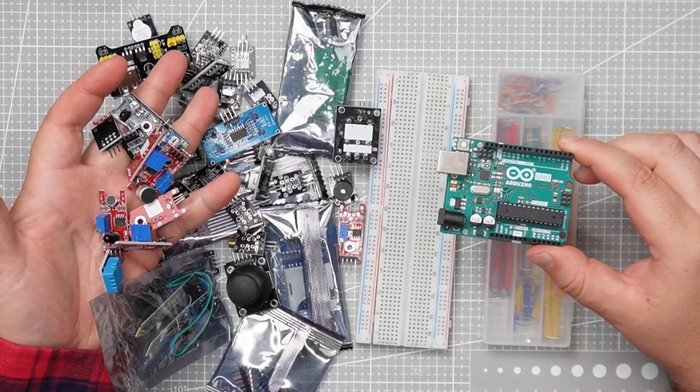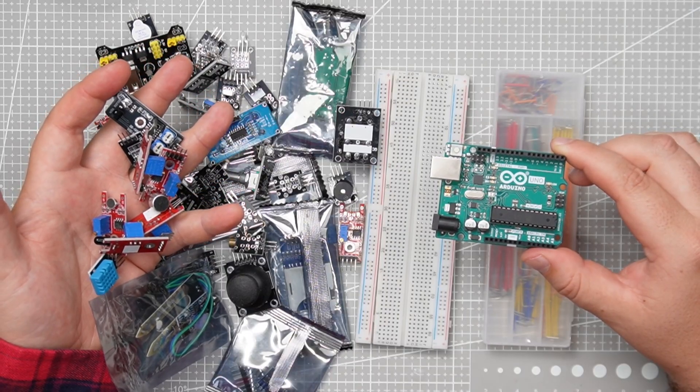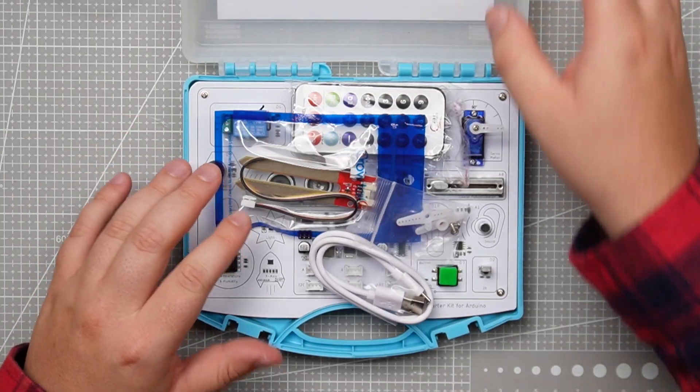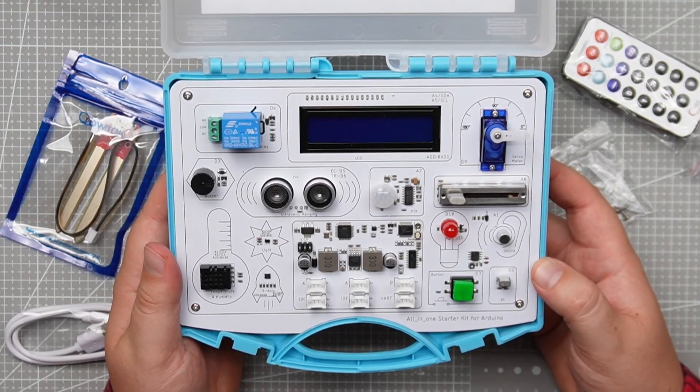Most Arduino starter kits look like this: a lot of sensors, the Arduino breadboard, and a bunch of wires that can overwhelm beginners. But this one, everything is built into a single PCB — no breadboards, no messy jumper wires — just plug it in and start coding.